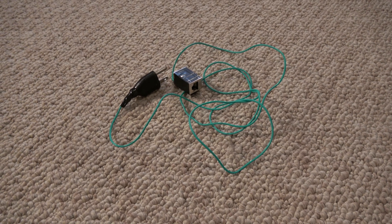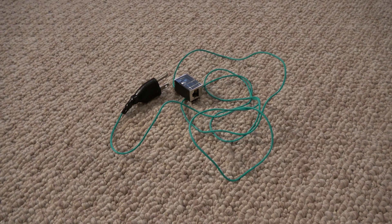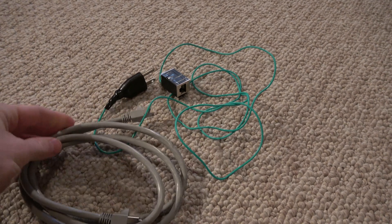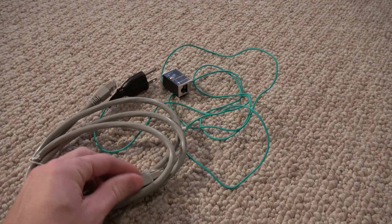This is the ethernet grounder adapter used for grounding shielded ethernet cable such as this. These are the shielded cables that we carry at ElectraHealth.com.